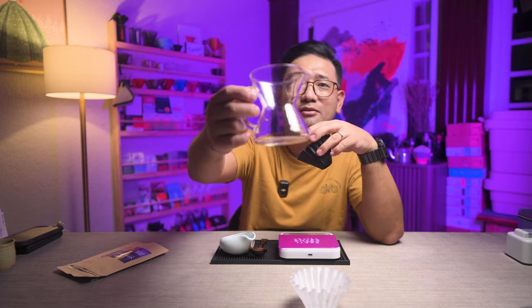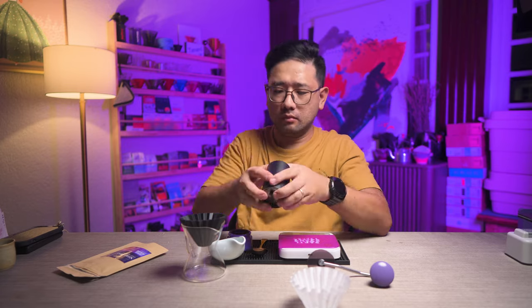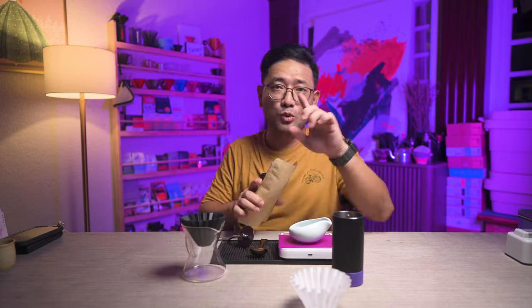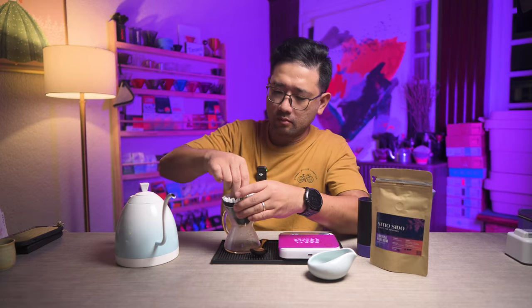We're using a very small carafe as well to get in with the theme, of course. For the grind size, I'm thinking maybe 17 or 18 — this is 18 clicks. Earlier today I brewed this using the same Origami Mini but with the conical filter. This time I want to use a wave filter so we can see what the difference is. We're ready.